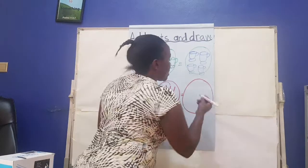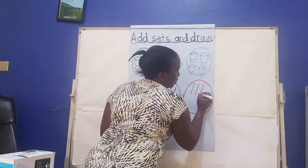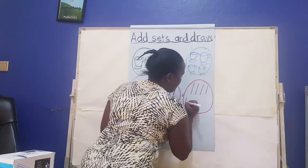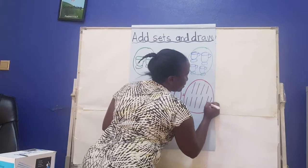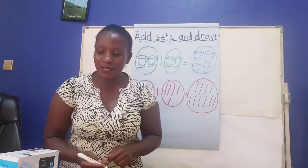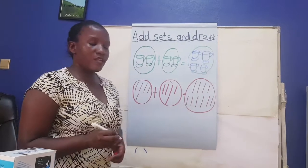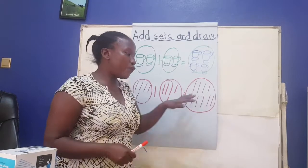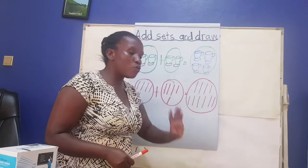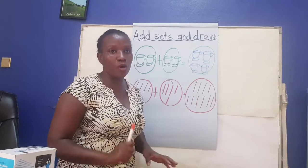Okay? Let's draw the set here: one, two, three, four, five, six, seven, eight, nine, ten sticks. Ten sticks. So I'm going to draw sets for you here, and you fill in for me. And thereafter you will count for me and draw for me one big set, and you will get me a correct answer.